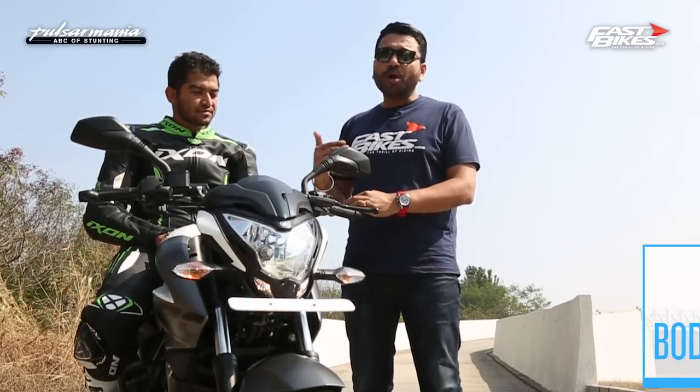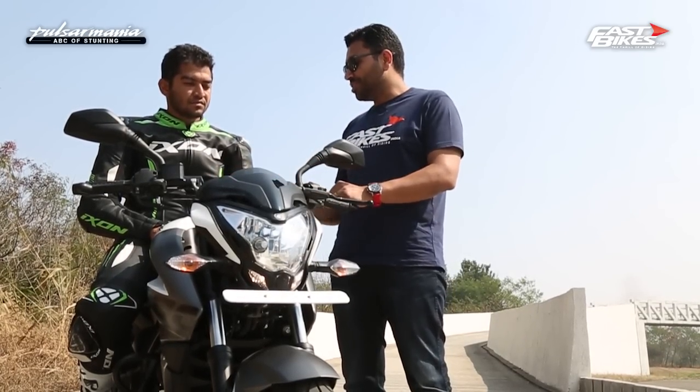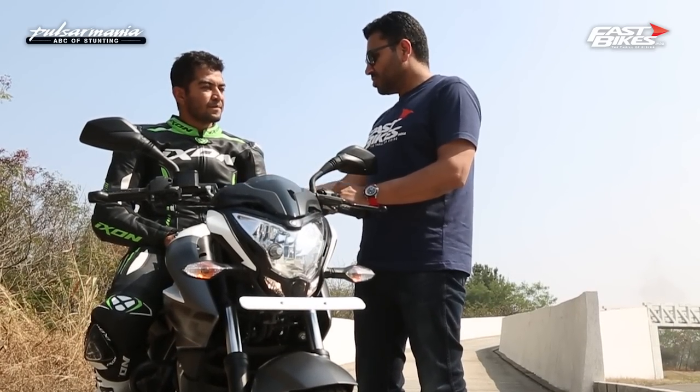The first tip when you want to get your knee down is body positioning. Normally when you're sitting normally on a bike, no matter how hard you lean the bike, the foot pegs will touch but your knee is not going to touch. For that you need to shift your body, like what Rishi is going to demonstrate. The first thing is obviously you need to move your butt — half a butt cheek outside the seat.